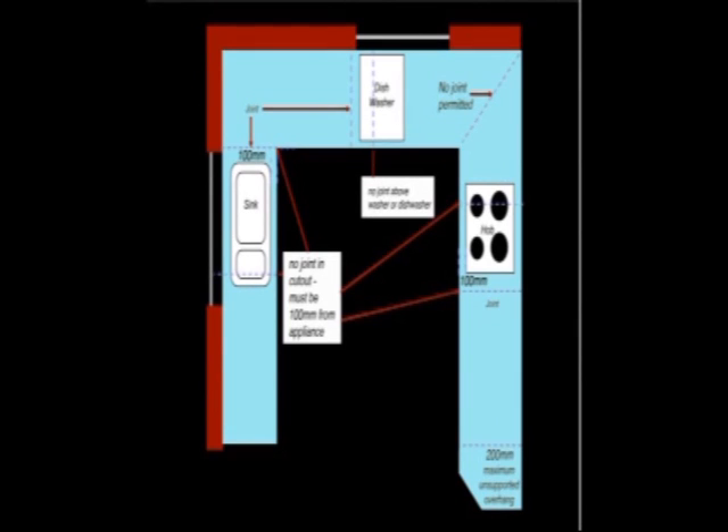Having done all the necessary checking and before anything is cut, it is important to consider the most appropriate order of installing the tops. There are a number of other things that need to be considered, such as the size of the tops you have had delivered, the layout of the units, and where the most appropriate place for the joints to be is.